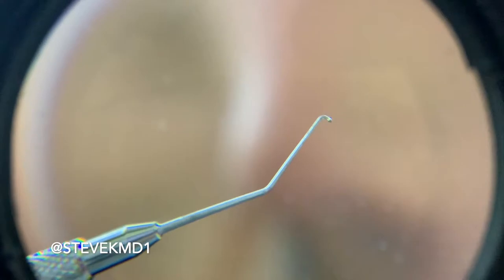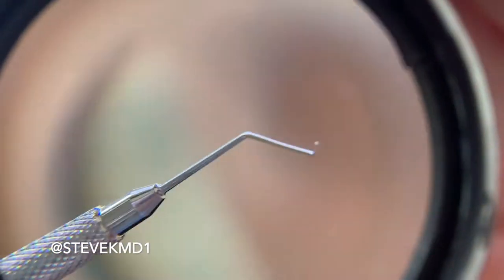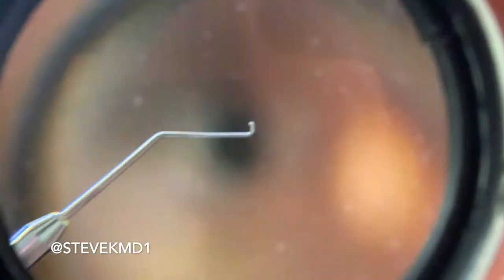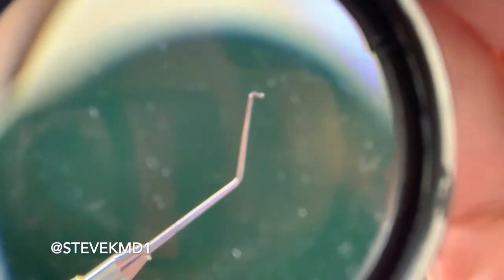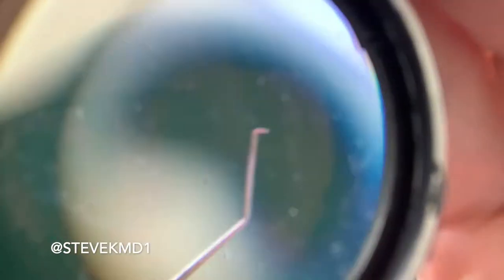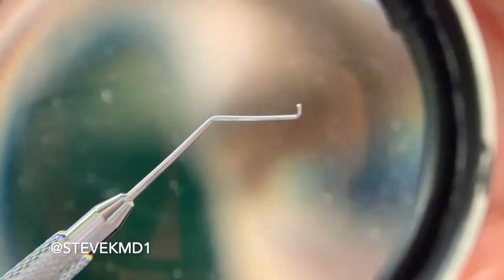Then the very next thing we use after that is what we call a second instrument. There's going to be some variability, but it's got a little end on it, kind of like a hook — and the very tip can vary depending on the surgeon's preference, but that hook has a little ball in this case. They call it the second instrument really because you use it in your second hand. Your primary hand has the main handpiece that removes the cataract, and this is used to kind of break up the cataract.